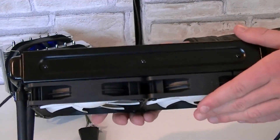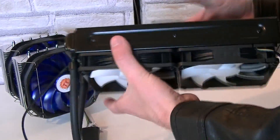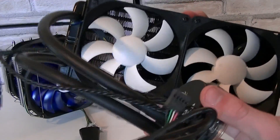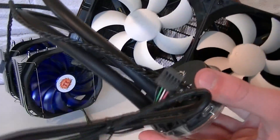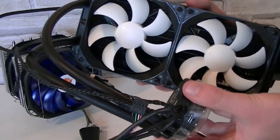This water cooler has a dual radiator, and you need that when comparing against these huge air CPU coolers. Obviously water cooling is totally different. This radiator gets cooled down by the two fans and the coolant will stay cool. This part here on the other side is the pump — this is what goes onto the CPU.